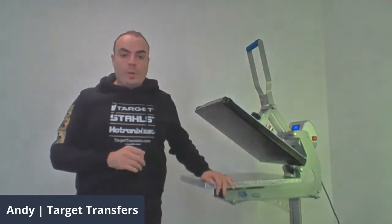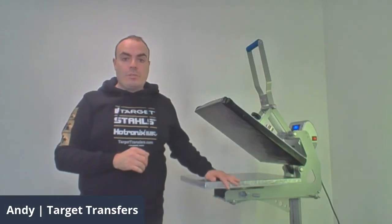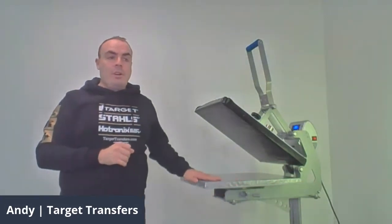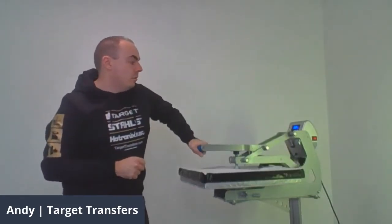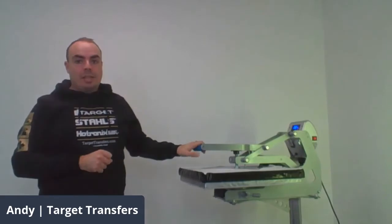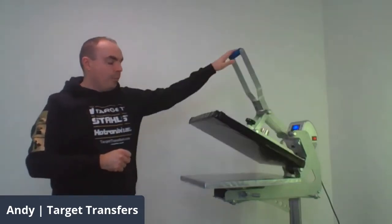Today I'm going to be using the Hottonix auto open heat press. This is one of our leading heat presses and part of the Hottonix range, so you get the US build quality that comes with it. One of the really great functions about this press is the auto open feature, which is great for saving transfer integrity — basically pull it down and it will auto open at the end.